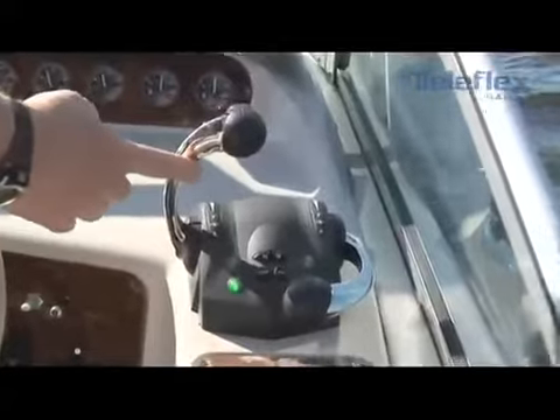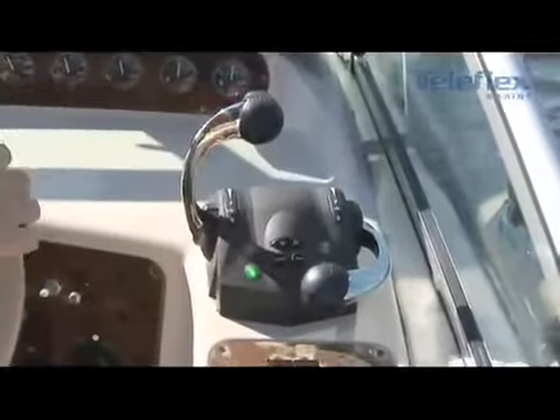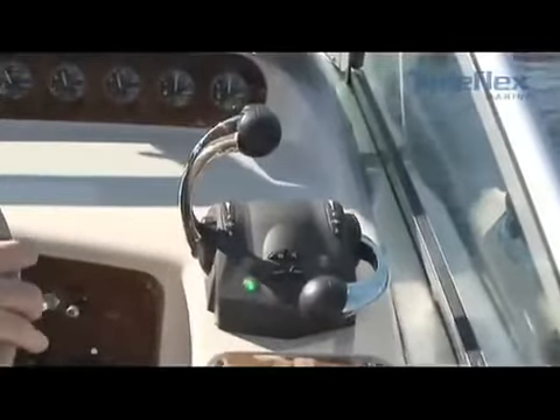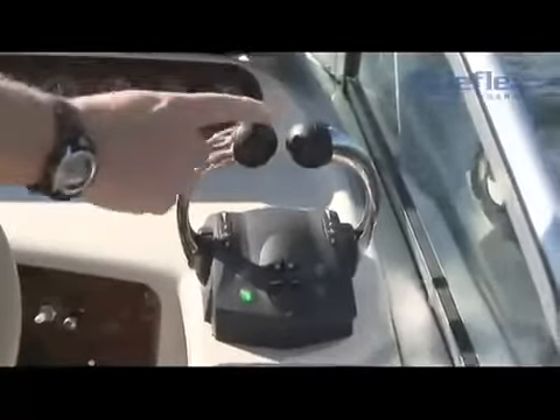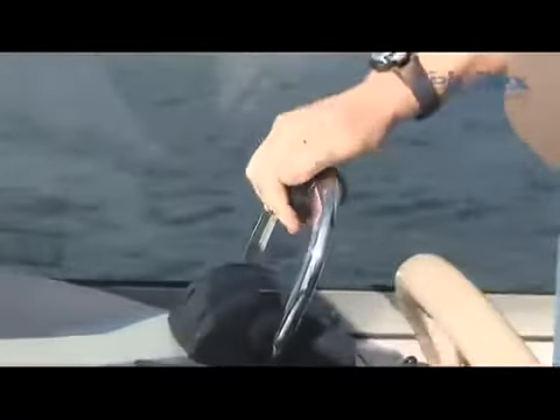It doesn't matter whether you've got two, three, or four engines — this sync function allows you to cruise all day, have your engines in perfect match, without having to look at the RPMs and move the levers back and forth. To exit sync, just move the two levers together, make sure they're within 10% of each other, push the sync button, and you're out of sync. The advantage is that you can have the engines in total harmony and balance without having to look at the tachometers, so you can cruise and enjoy your time with your family on the boat.